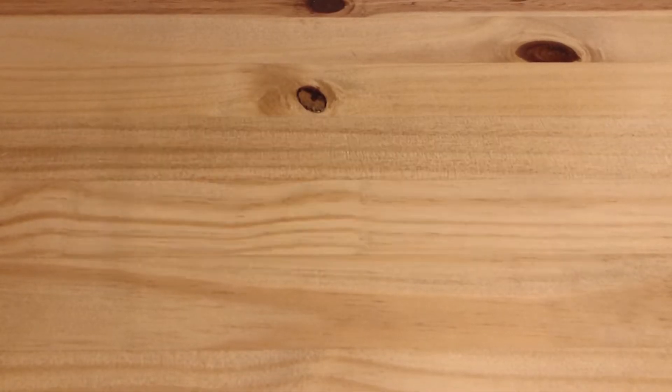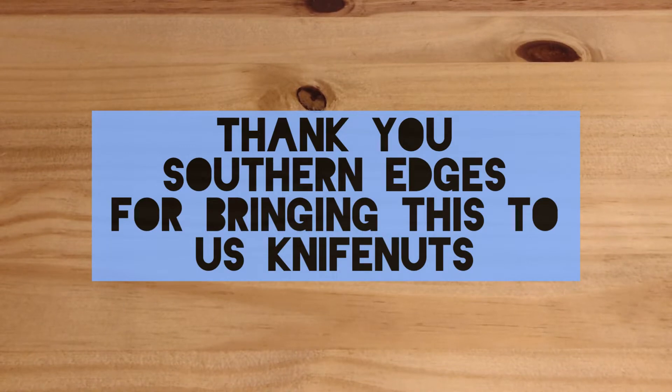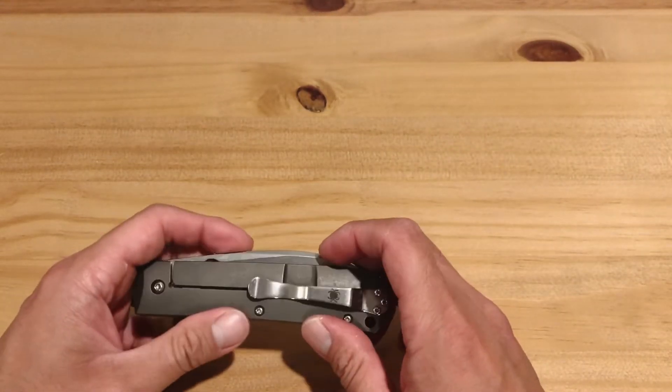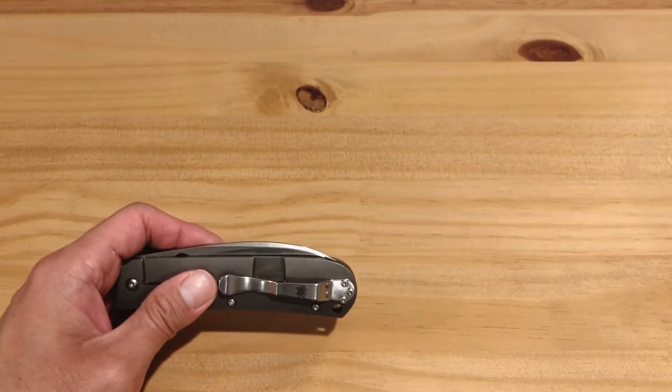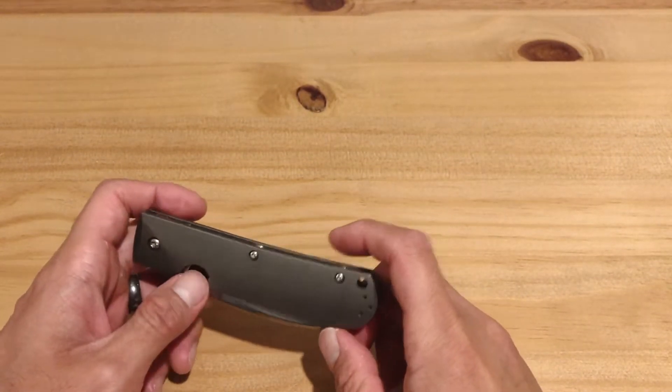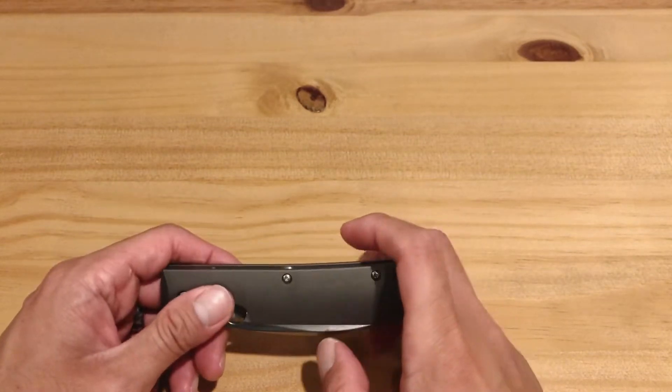Hey, welcome back guys, D7C here. I know it's been a minute but I'm glad to bring you this video. This is going to be a straight-up unboxing, very first impressions of the Hinder Eclipse 3.5 Bowie.